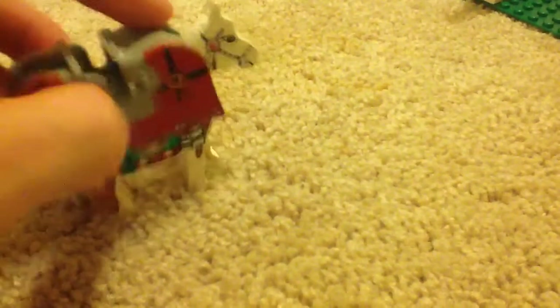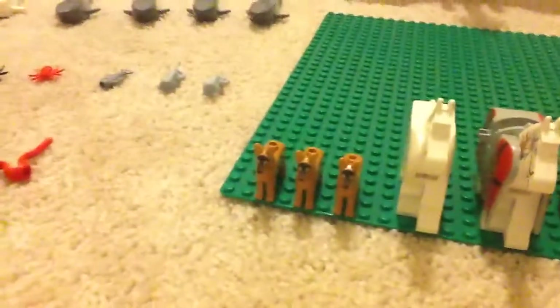That's a Native American horse, or an Indian horse, whatever you guys want to call it — I prefer Native American. Sorry guys, I was putting on the horse armor backwards. If you can't see anything it's because I'm recording on an iPad, so I don't have a tripod or anything to help stabilize it. Here are my three German Shepherd dogs.